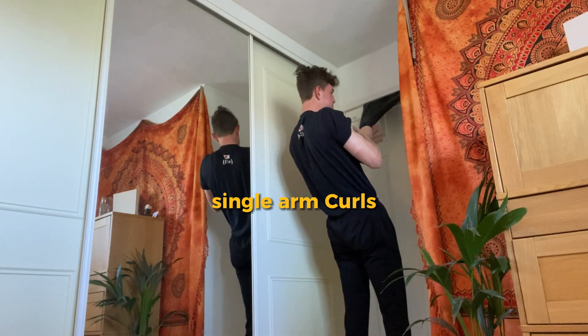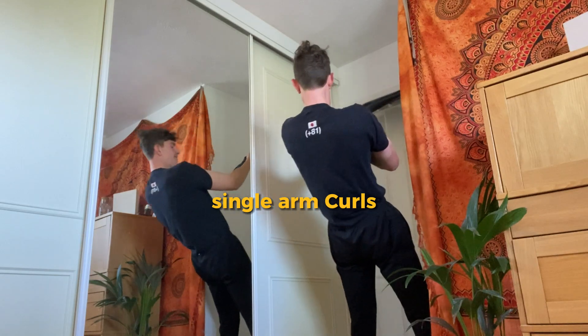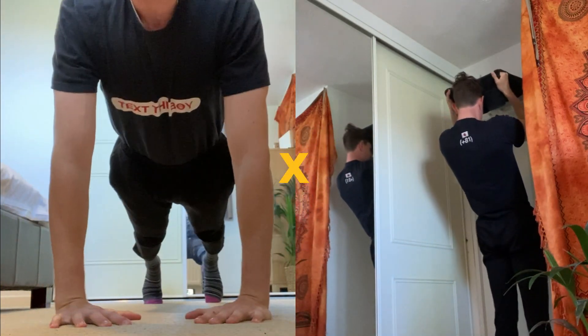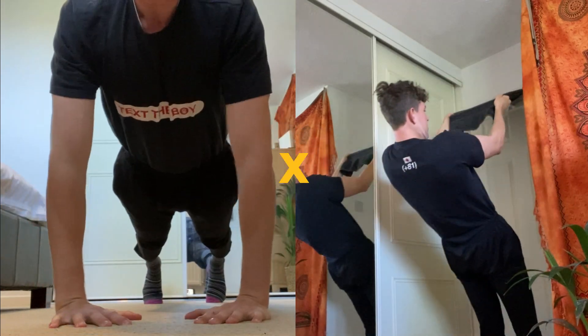All these exercises aim between 8 to 15 reps for three sets, so find what level you're at with those rep ranges and then off you go. I would select two exercises of each, such as the diamond push-up and tricep dips, and bicep curls and hammer curls.